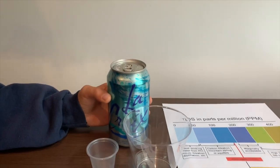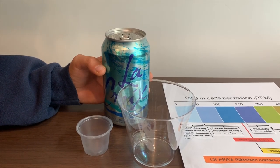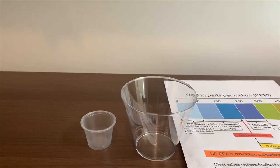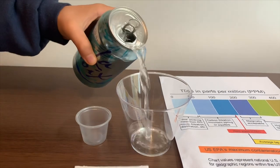This is LaCroix Sparkling Water. We got it with a pack of sticks and it cost $4.19. Let's test the pH and TDS levels. It is from the U.S.A.